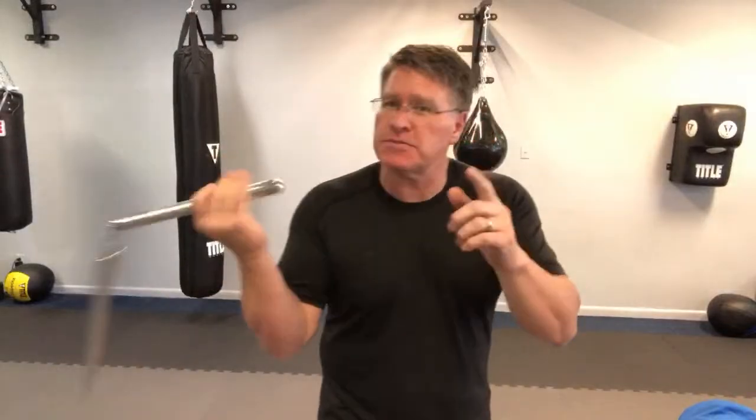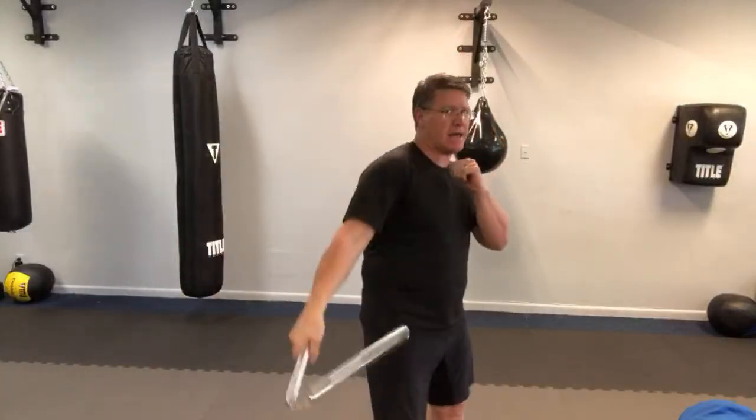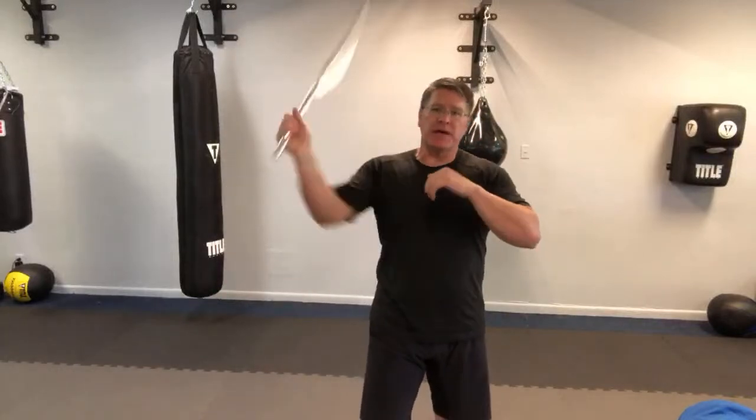When you do this practice, once you get it: one, two, catch, pop — add one, two, three, spin, spin, catch, bam. Practice that. One, two, three, spin, spin, catch, bam. It's all basic stuff, but do it faster with intensity, get the face going — one, two, three, boom, bam — and you start to look like Bruce Lee.